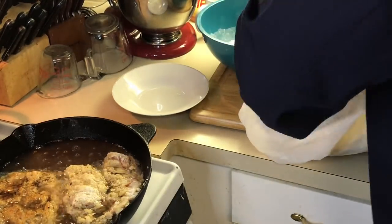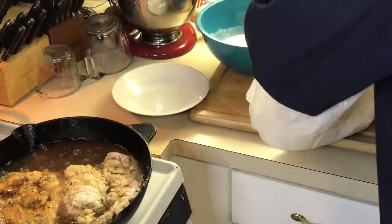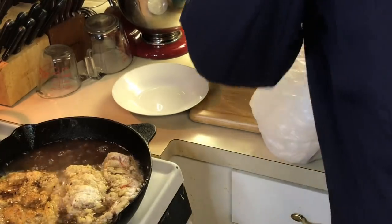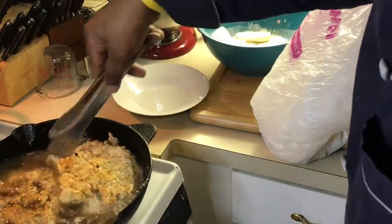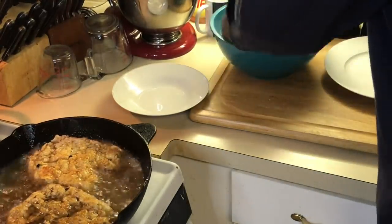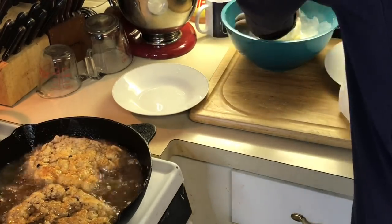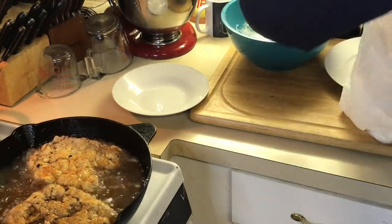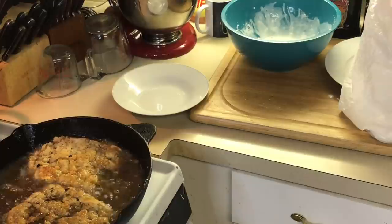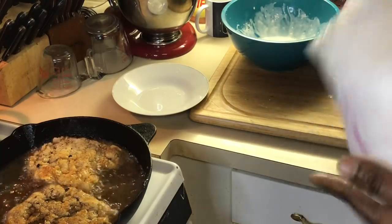Okay, so we're getting the squash into the flour, then into the buttermilk. See how the flour stuck to the spot? Let me turn my ribeye over — oh yeah, looking good! Move it around in the buttermilk, then back into the flour and onto the plate. Easy quick dinner, y'all — easy quick dinner.